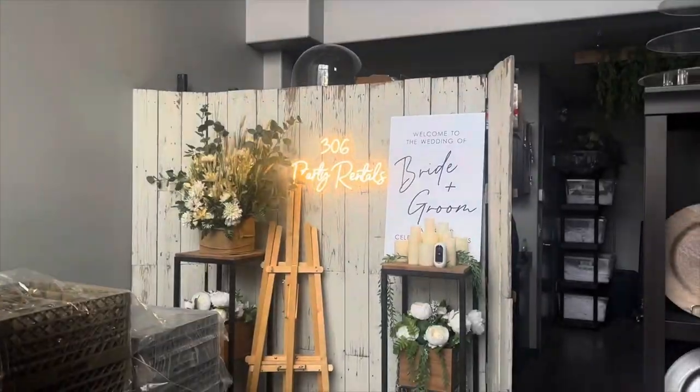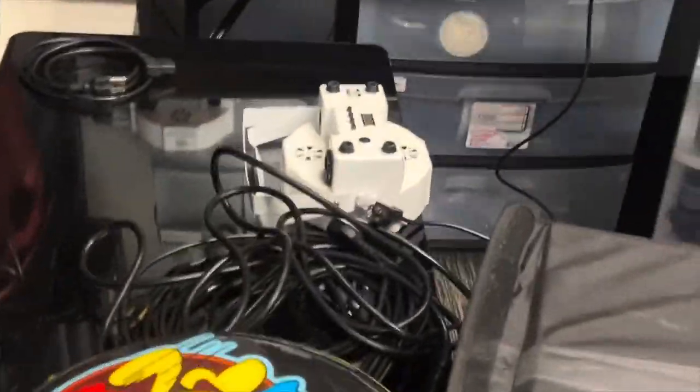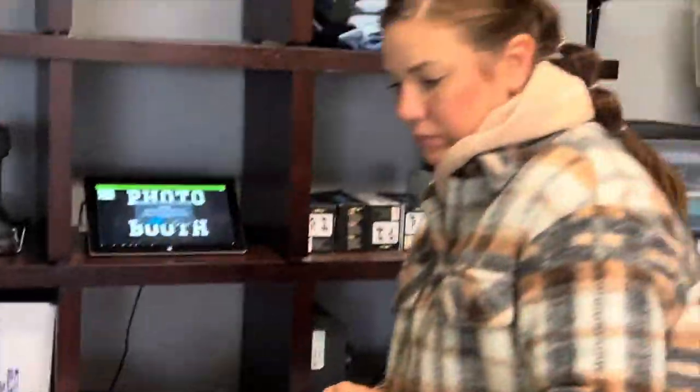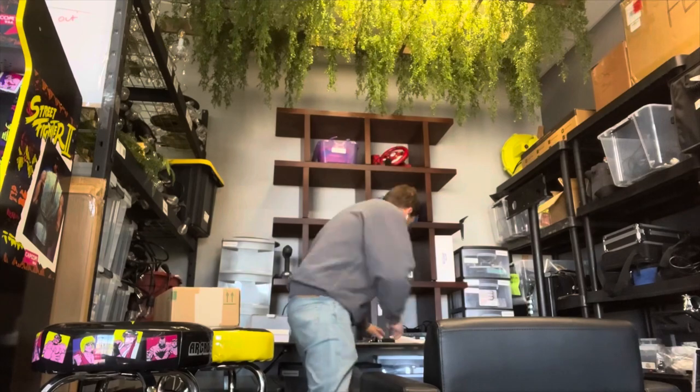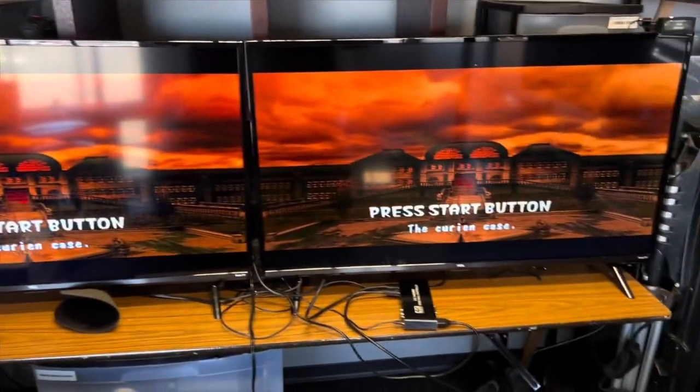What's up guys, it's Lee here, the rental guy. Today I'm at my party rental shop in what I call my AV tinker room — just upstairs from the showroom. I'm pulling tape off the up lights, and I'm working with this device I put on Amazon for under a hundred bucks that turns my TVs into video walls. Let's get into it.